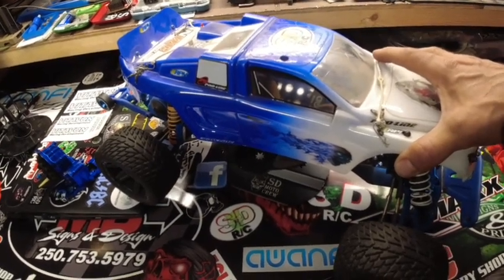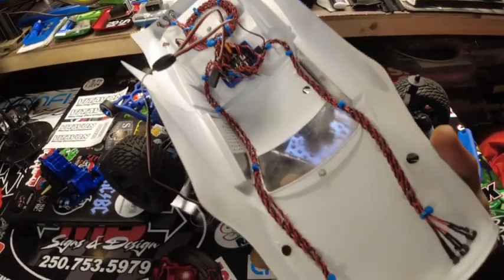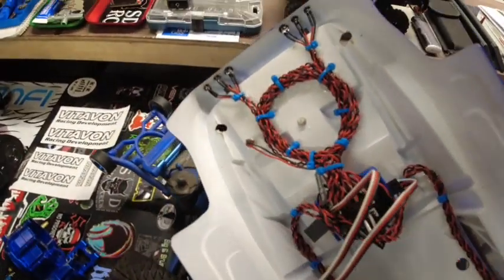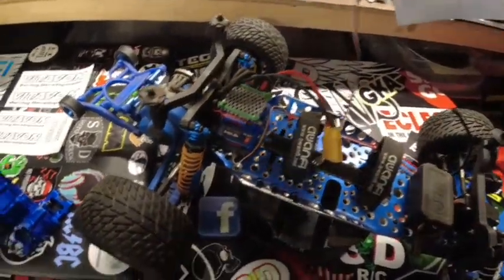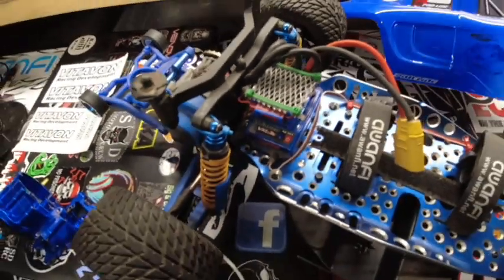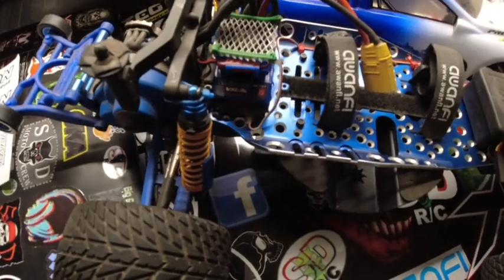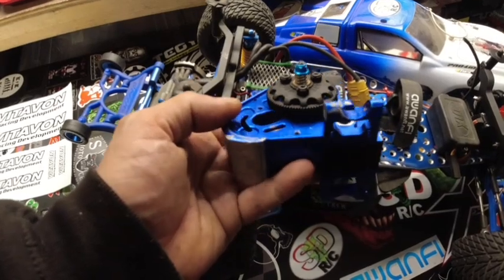I did the lighting kit for it a while back — it's on the inside, it's extensive, you can check that out on the channel. Now the body pins are caught in the fan. I've got a custom fan shroud in there, some drywall wire I think it is. Anyway, tonight I am installing this Integy aluminum transmission.